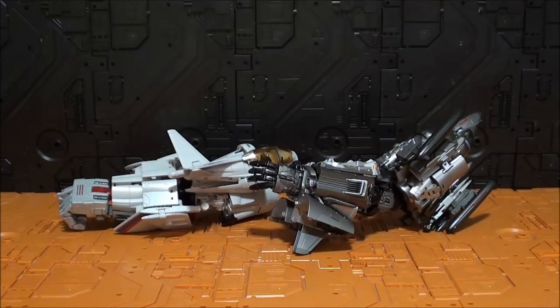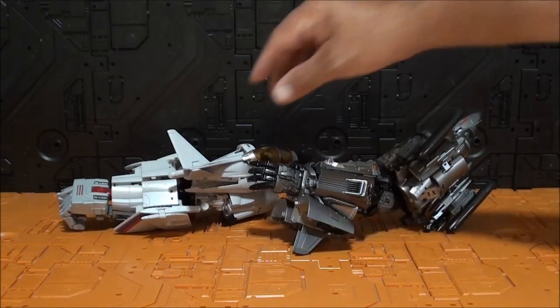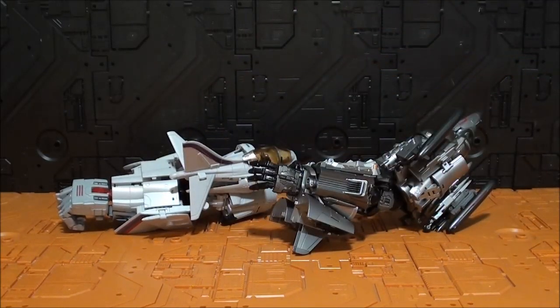Para ser una primera figura de una compañía nueva, no está mal del todo, pero sí que hay ciertos detalles que no acaban de convencer. La estética es muy buena, pero la calidad en algunos puntos no la acabo de ver. Habrá que ver más figuras de esta compañía para dar un veredicto final. Estoy muy indeciso entre acabar de completarlo o dejarlo tal cual. A 125 dólares es precio estándar por una figura 3P de estas características. Estéticamente está muy bien, pero en cuanto a articulación y calidad tengo varios peros. Hasta luego amigos.